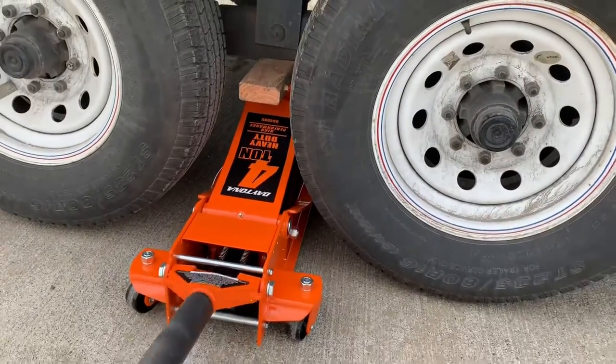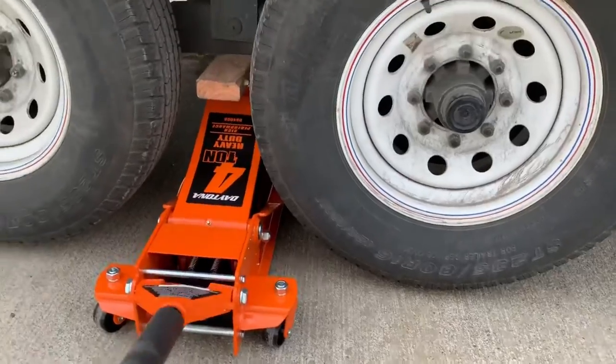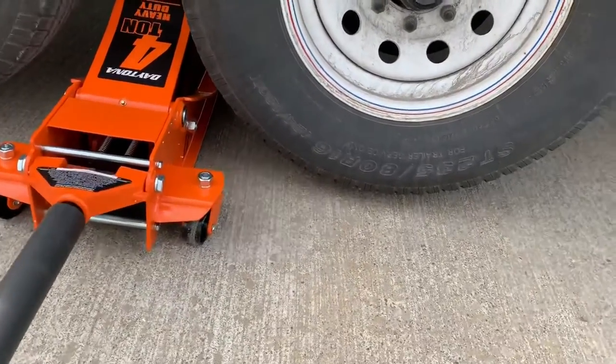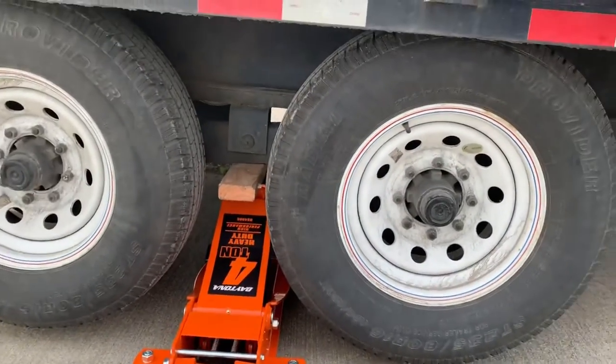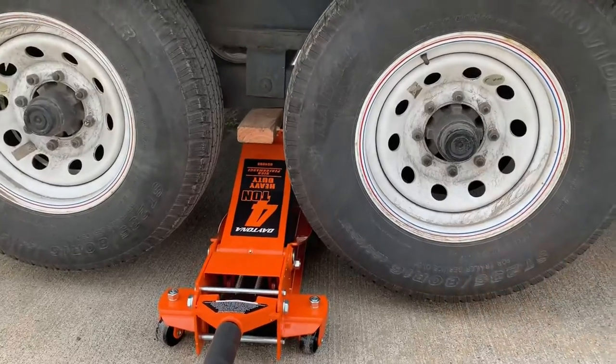Get yourself a big heavy duty jack like this - this makes things real easy. You only need a 4 ton jack, but I work on bigger things than this sometimes too. Alright, that's good enough.